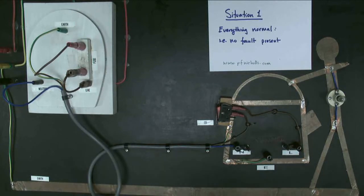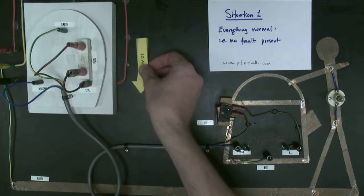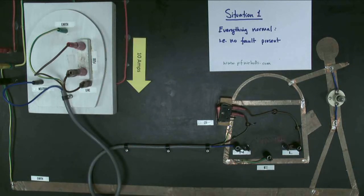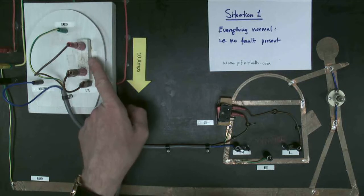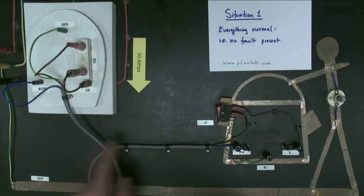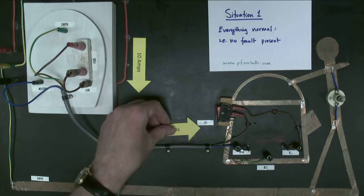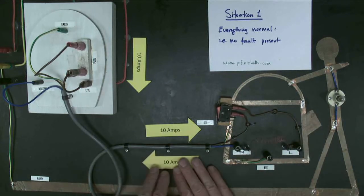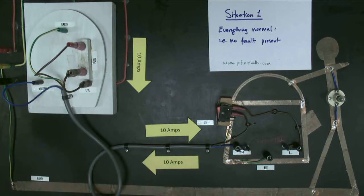Let's think about the electrical current. Current flows along the live wire. My kettle is 2.4 kilowatts, working at 240 volts mains — not actually at that in the model, obviously, because that would be dangerous — so I'm going to get 10 amps of current flowing. That 10 amps goes through the fuse, along the brown wire, along the flex, into the kettle, through the switch, through the heating element which is now glowing red hot, and back along the neutral wire, back through the plug, and back to the power station.